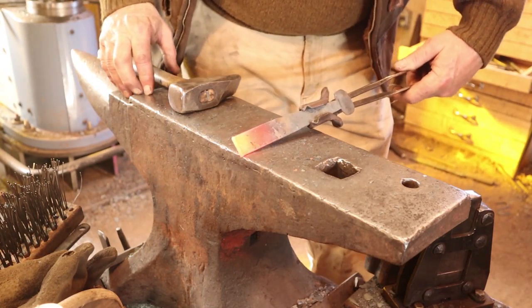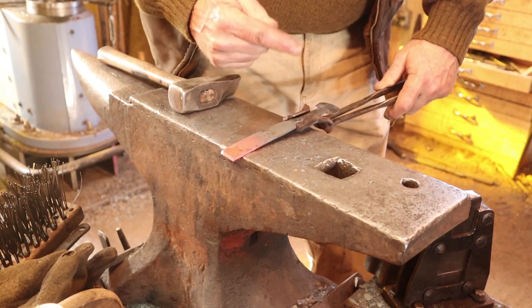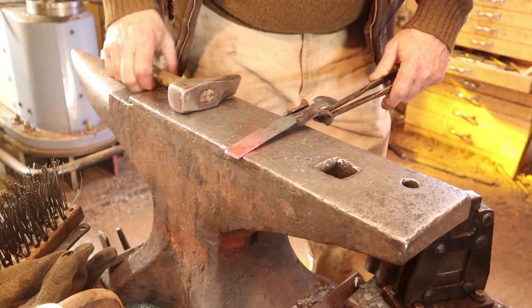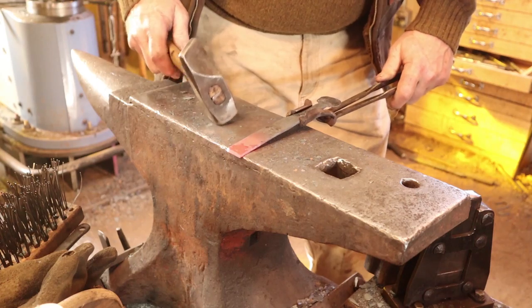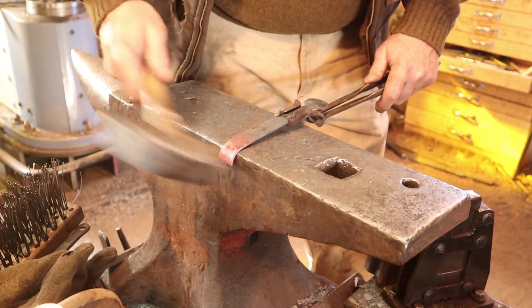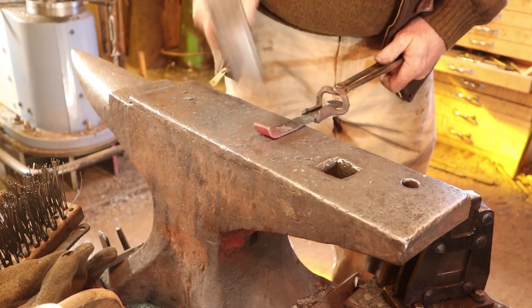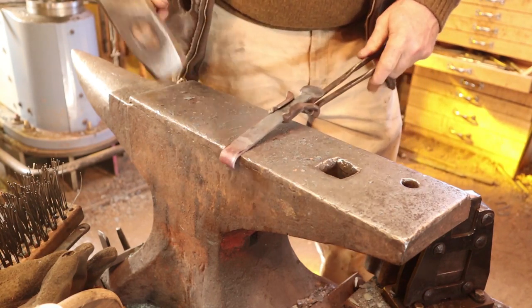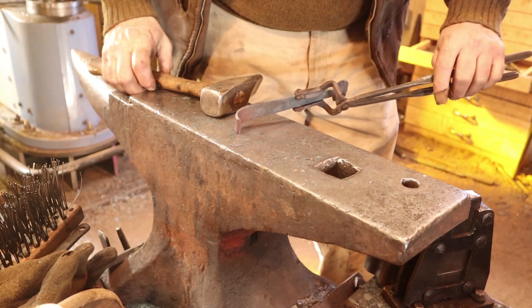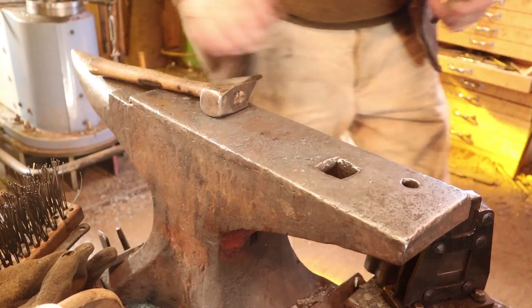The short strap gets the same approach, but we're going to start with the show side up and the bevel on the show side. So we're going to form the eye on the back side. This is specific to this style of installation and not to every style of hinge you might make.